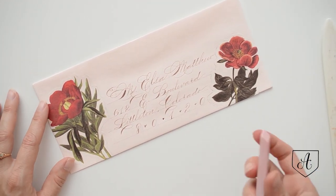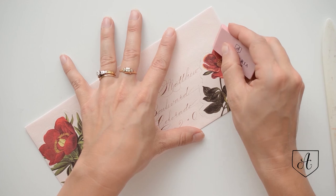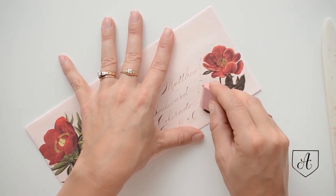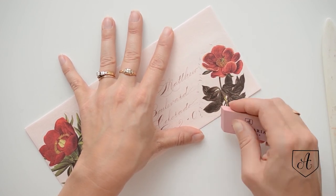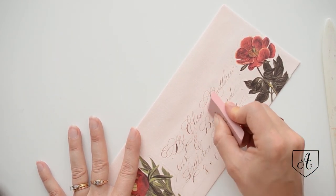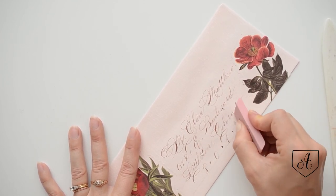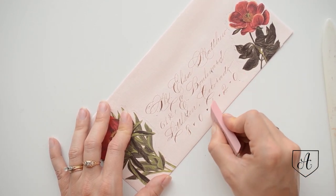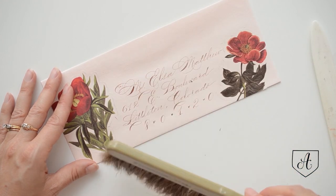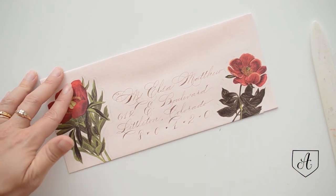The only thing that's left is to erase any pencil lines, including the straight ones you used for your addressing. Make sure your ink is very nice and dry first — this ink dries quite quickly so it should be okay. Then just take your brush and brush off the eraser debris.